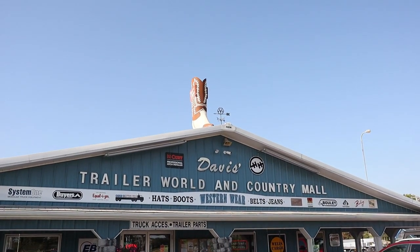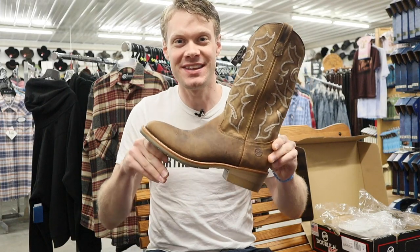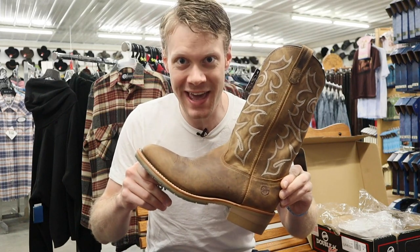Hey everybody, this is Jeremiah Craig and I am back at Davis Trailer World in York, New York. Today I am trying the Double H model number 1552, also known as the Dillon. Let's get into it.